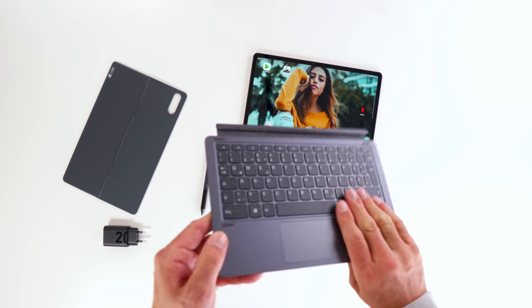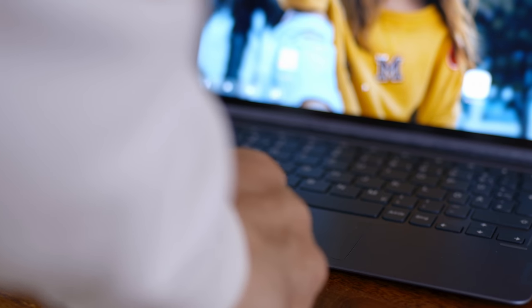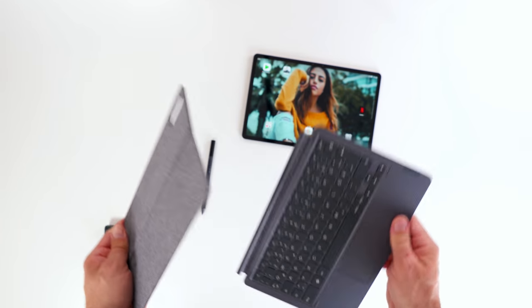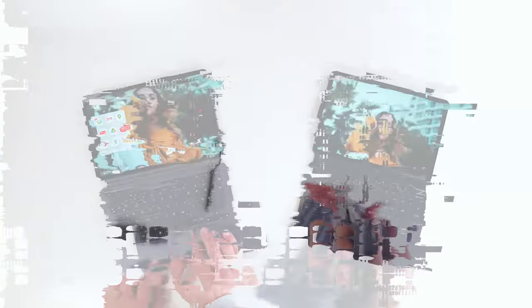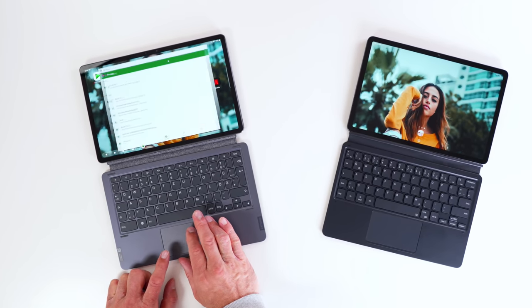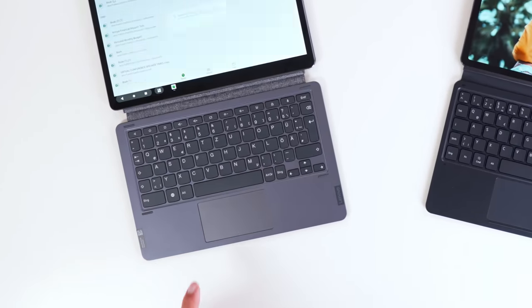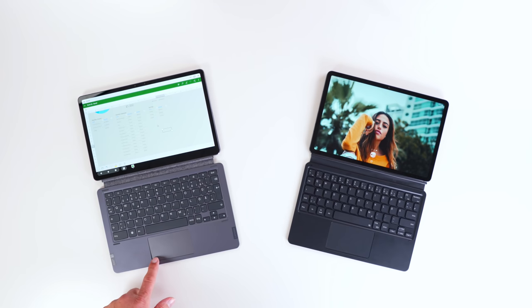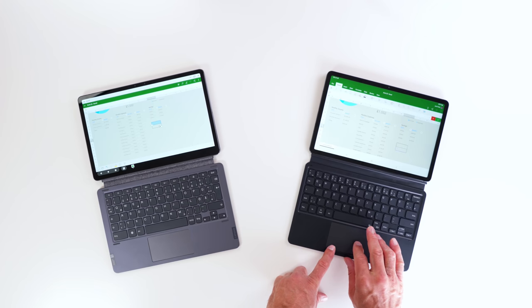I want to touch quickly on the keyboard cover. At first glance, it is a really nice offering in terms of build quality and what comes included. However, the keyboard is okayish, but the trackpad is unusable to me — it feels really like a jumping jack. You'll spend more time controlling the cursor than just touching the screen and getting stuff done. It really shows the quality of the Tab S7 and its keyboard, and how used to high standards we've become.